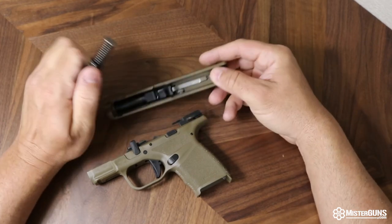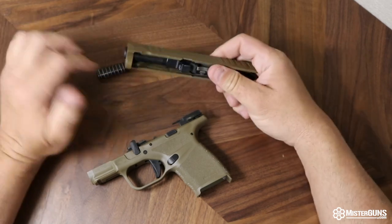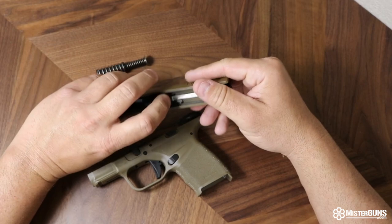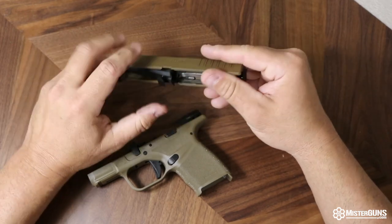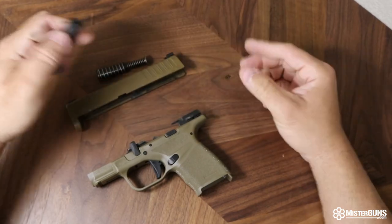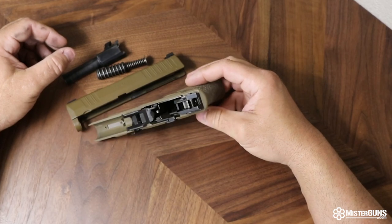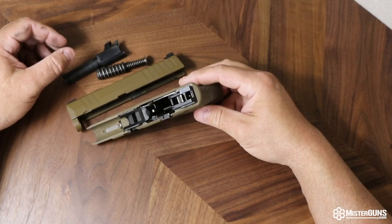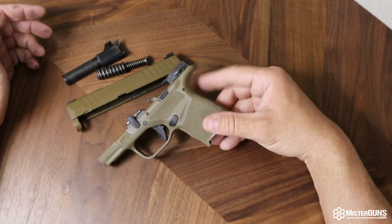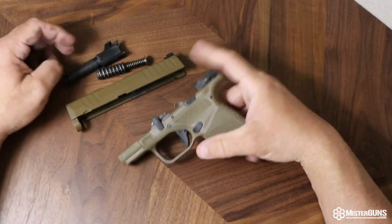You can see this dual captive spring system here — that is for the operation and recoil — and then the barrel is going to come out. At that point the gun is effectively disassembled. If you want to take it down any further, there are probably some videos about that, or you might want to consult with a gunsmith. I typically do not take mine down into pieces any further than this unless it's just absolutely necessary.